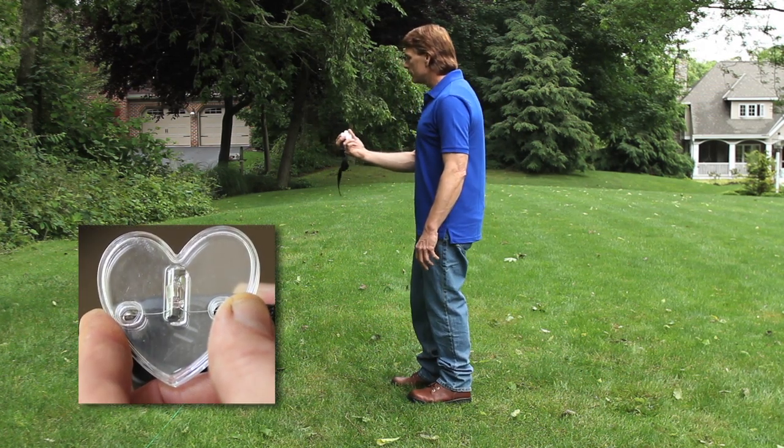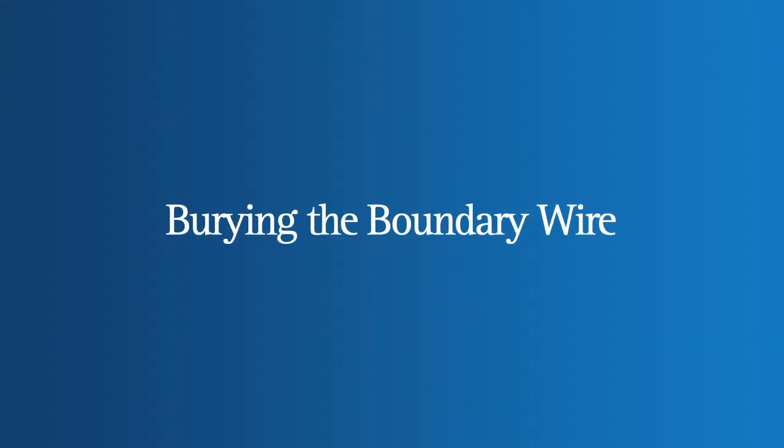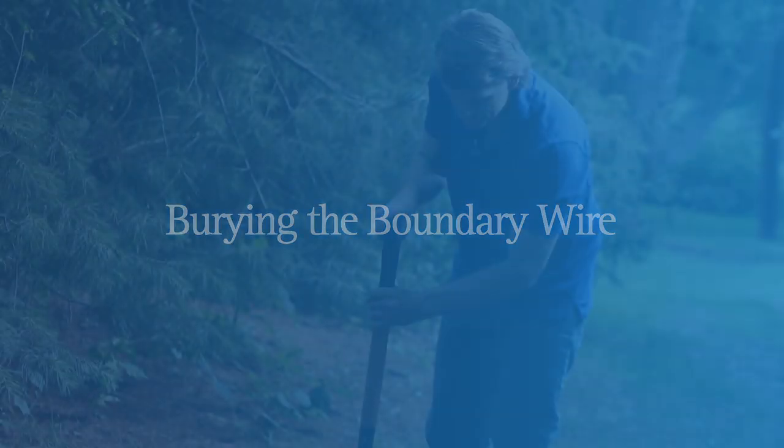Hook up the heart-shaped tester to the collar probes and slowly walk the collar toward the boundary wire. You will hear a warning tone and see the test light illuminate. Once you've confirmed that the system is working, you can bury the wire.